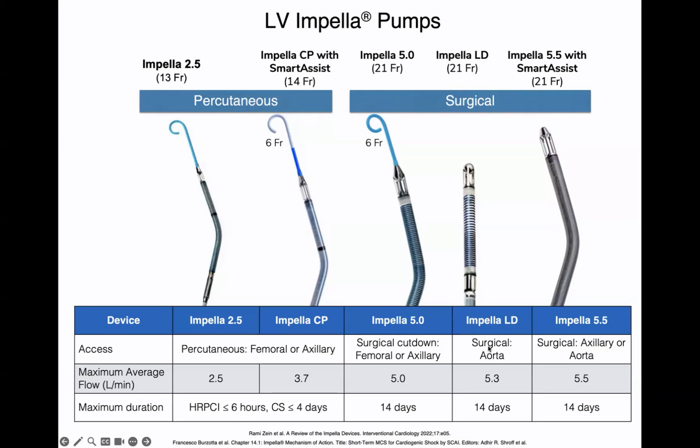The impella LD is not used very often, but it can be put in like a central balloon pump. Most have moved to using either the impella CP for percutaneous access or the impella 5.5 for surgical access. These two are the best ones to have in your ICU. If you're starting to adopt an impella program and want to choose which pumps to get, I would choose the impella CP for percutaneous access and the impella 5.5 for surgical access.